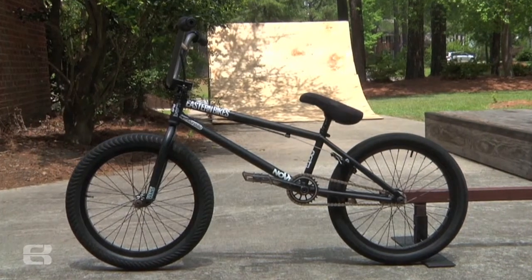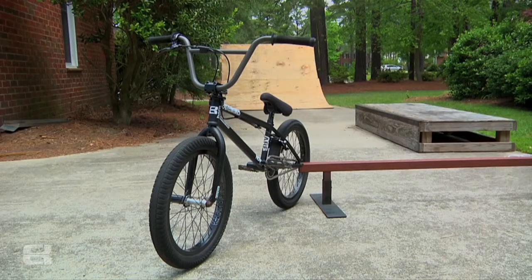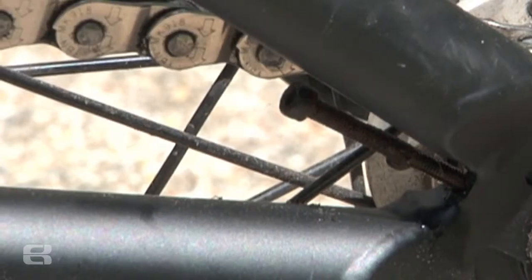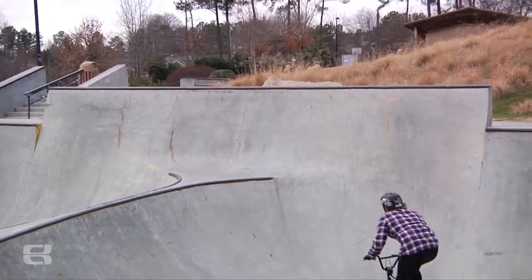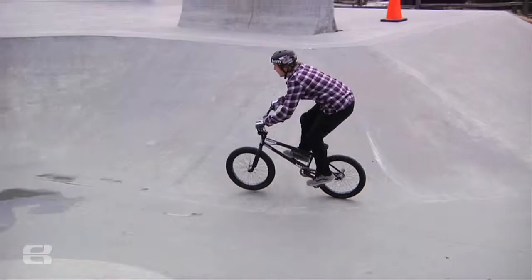I run the Kodak frame — it's a 20.75 top tube. I run the Kodak because of the 75 head tube. I like the super head tube and the built-in chain tensioners. Probably my favorite part about my bike. I like the chain tensioners because it keeps my wheel aligned, and I like my chain pretty tight.